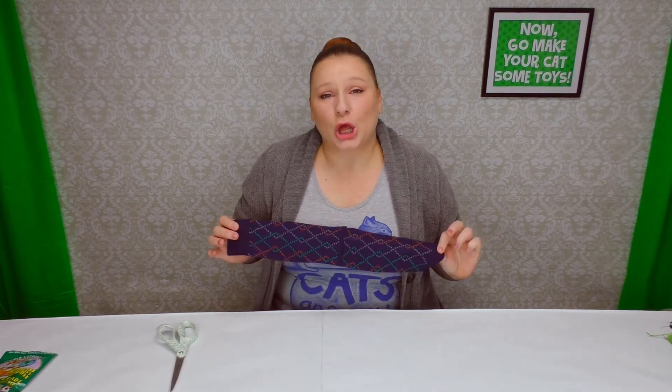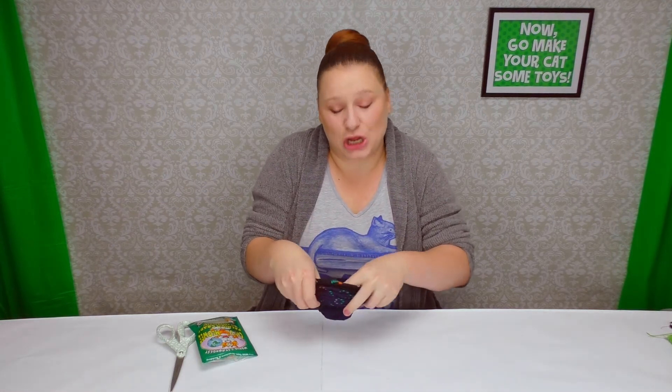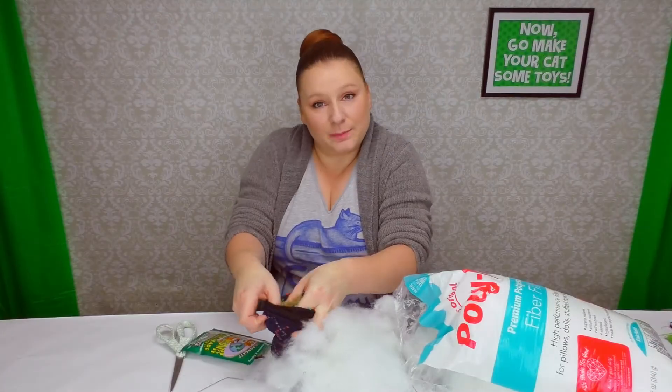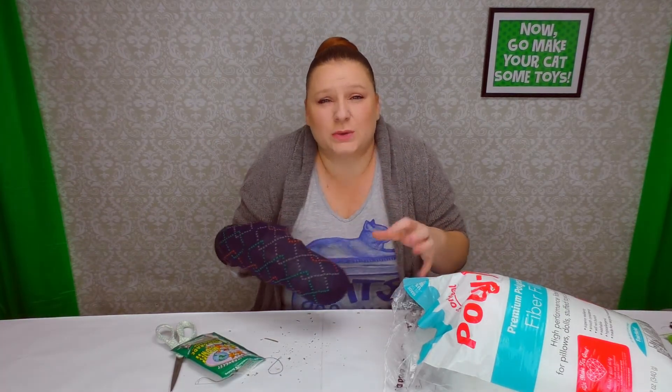Now comes the easy part. We're just going to add some catnip, then some stuffing, some more catnip, and stuffing back and forth, so we have catnip all throughout the kicker. Your cat is going to love all the catnip in it, and hey, it's only a dollar. To make it easy, I'm gathering up my sock so I can get the catnip to the very toe of it. Add a little more catnip after you add your polyfill, and stuff it again. I want my kicker to be nice and fat so they can really hold on to it, kind of like a tree branch — I want them to be able to wrap their feet around it and really start rabbit kicking on it.